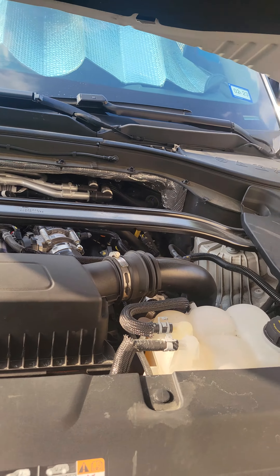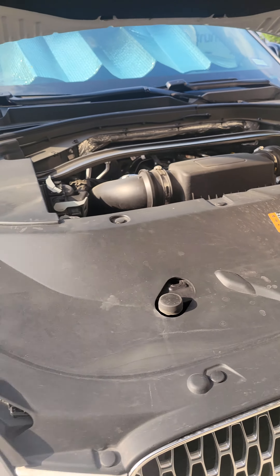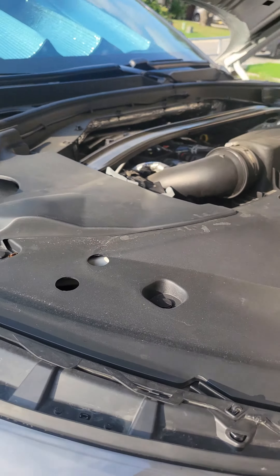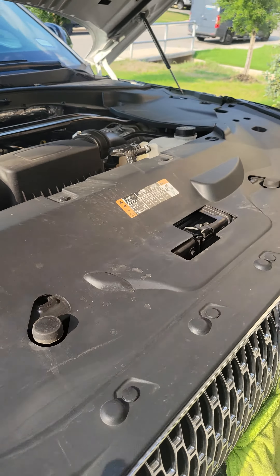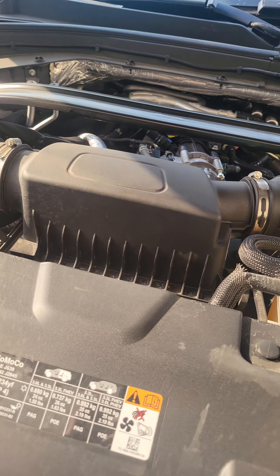What is up guys, Diego TechieLife here. Today we got a quick tutorial — we're gonna be doing this Lincoln Aviator. I want to show you how to change out this air filter real quick, should take you no more than 10 minutes.